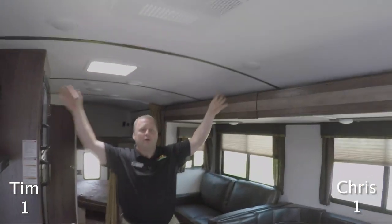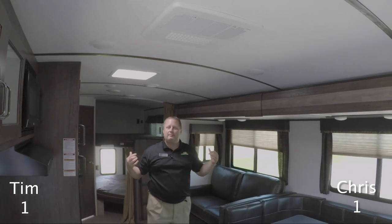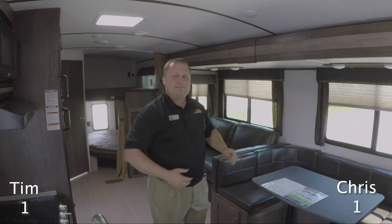Something that's really great in here and makes it feel open is the arch radius in the roof. For a tall guy, you're really gonna need that kind of space as you're coming through — almost six-seven or six-eight worth of headroom.